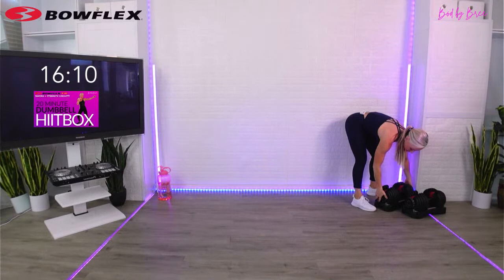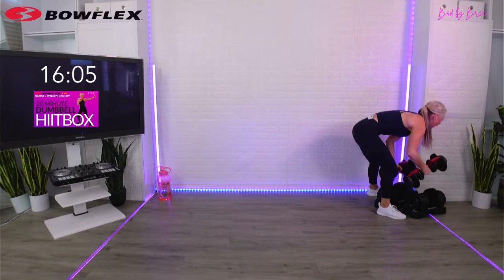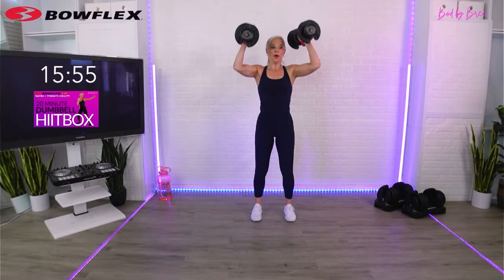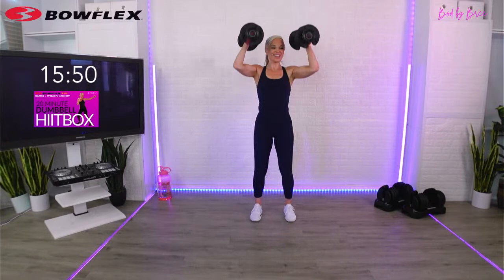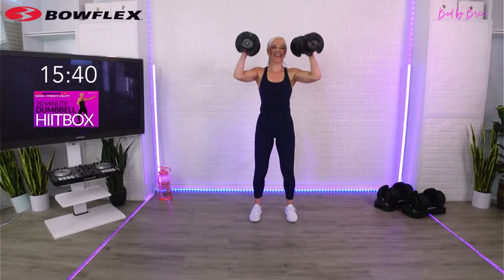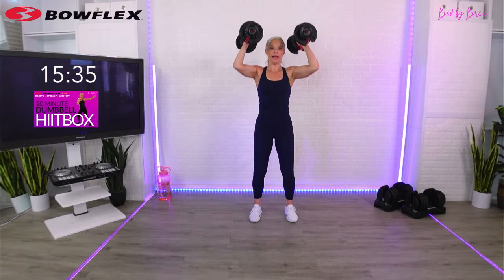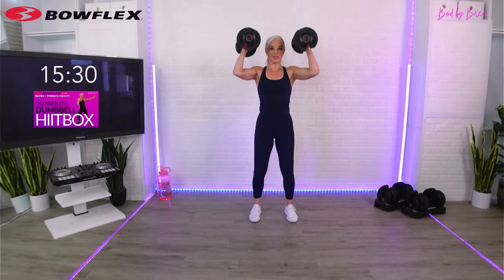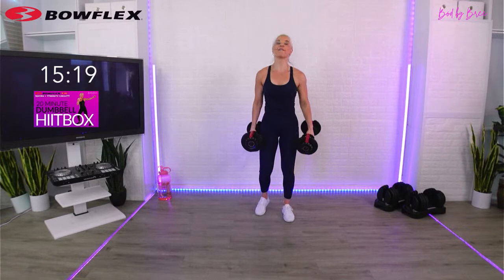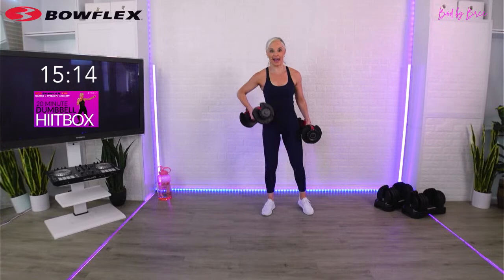15 seconds to grab your weight. Squat, curl, press - this is a full body move. Down and up, press up. Pressing those weights overhead, make sure you're not arching your back. This is a full body workout today - the calories, the cardio is going to reflect that. Set these down.